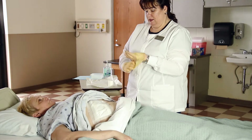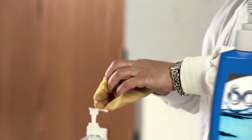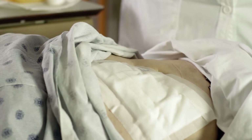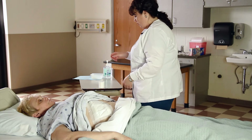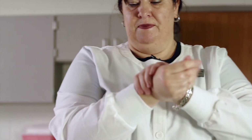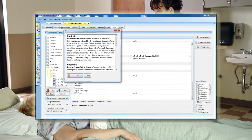Remove gloves. Perform hand hygiene. Write the date, time, and initials on the dressing tape. Put equipment into the appropriate receptacle. Perform hand hygiene. Assist the patient to a position of comfort. Document in the patient's chart.